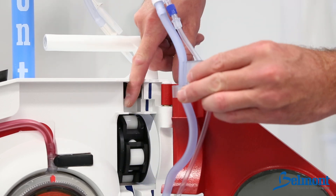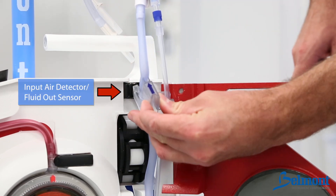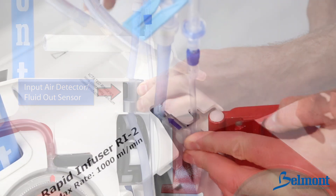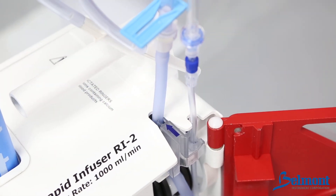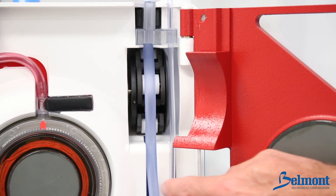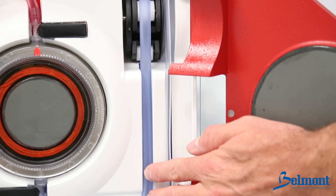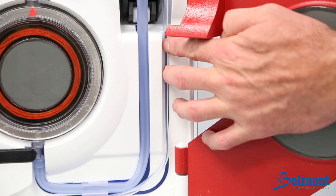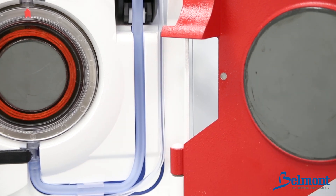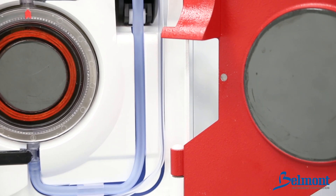Next, fit the interlock block on top of the shelf. The blue arrow should be upright pointing towards the ultrasonic air detector. The interlock block will be flush with the top of the machine. Thread the wider tubing over the center of the roller heads. Make sure that the larger tubing is in the groove of the wider blue line and the smaller tubing is in the groove of the thinner blue line. Avoid stretching, kinking, and cross threading the tubing.